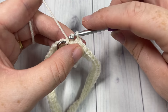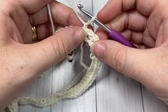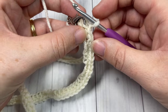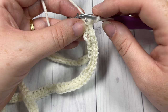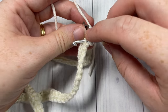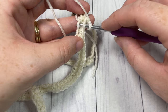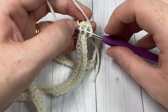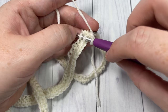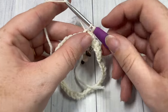Chain one and turn your work. For these first rounds, it's easiest if you don't turn your work all the way - keep it facing forward so it's easy to see. We're going to start working the thermal stitch. To work your thermal stitch, insert your hook through the back loop only of the first stitch, and then down into the back loop only of the stitch directly below it - in this case our foundation chain.